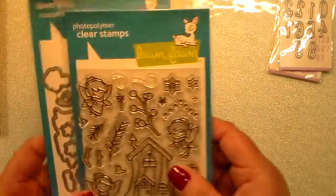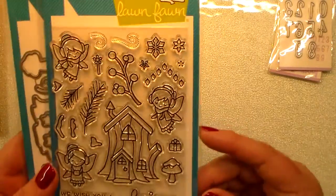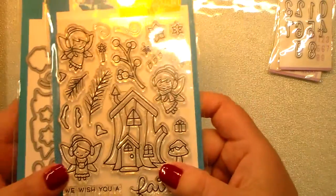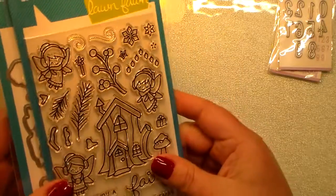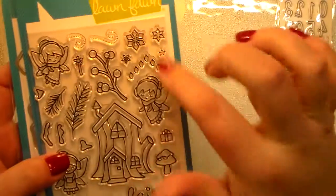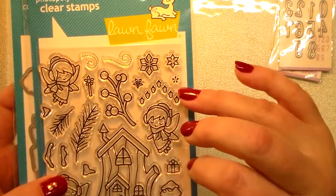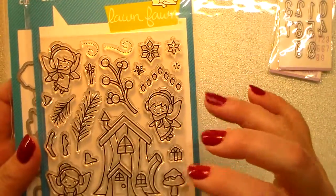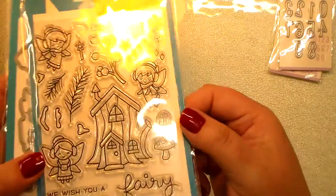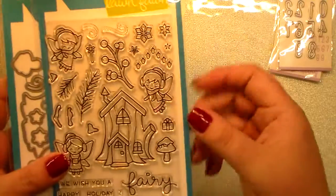Maria Russell on the Cat Scrappiness design team used this set — this is the Frosty Fairy Friends from Lawn Fawn. She actually did a fall card with it that was so cute. It's meant for Christmas and winter; there are Christmas lights, snowflakes, pine branches, little holly berries, and the fairies have little earmuffs. Super cute!